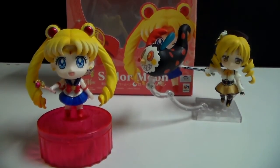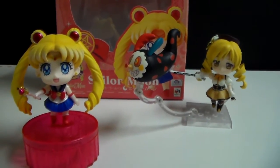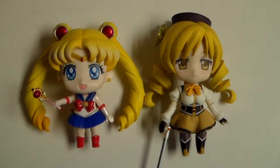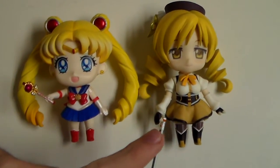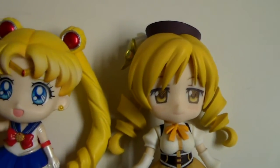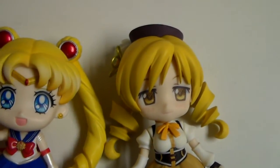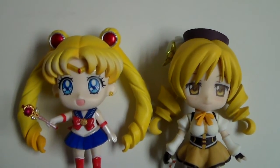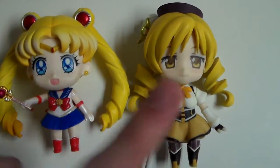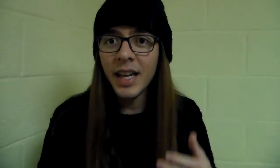Now I'm going to do a size comparison between the Petit Cara Deluxe and the Nendoroid Tomoe Mami. As you can see, both figures have basically the same size — Tomoe Mami is a little bit taller, but just a little bit. The face printing is very, very accurate in both. Even though they are not from the same company, they are both great, and the poseability is very great in both. I really like Mami's poseability better than Sailor Moon's, and a great thing is that you can swap heads.